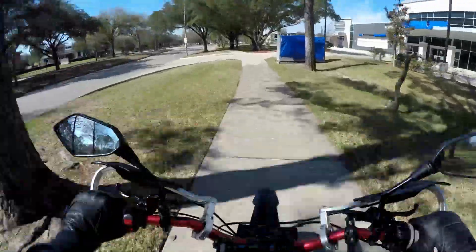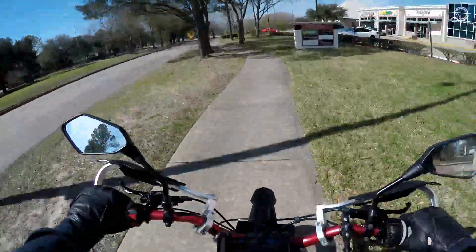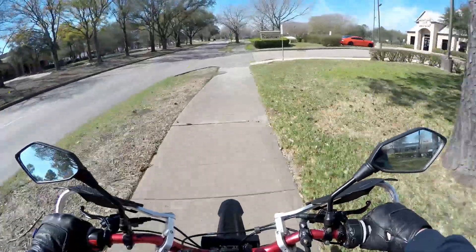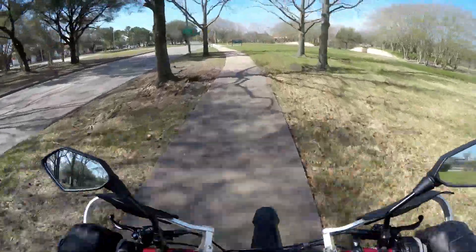I kind of want to do the suspension upgrades on this — especially the rear one. The front KKE forks I think are sufficient for the kind of riding I'm doing, but the rear one is not.